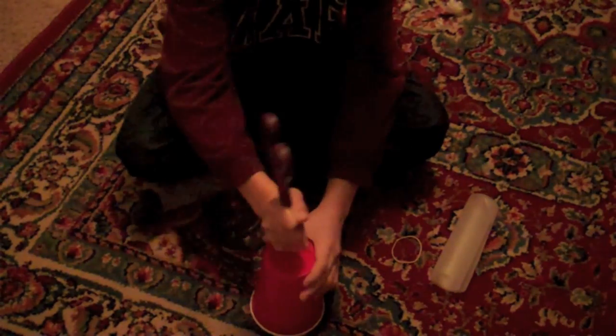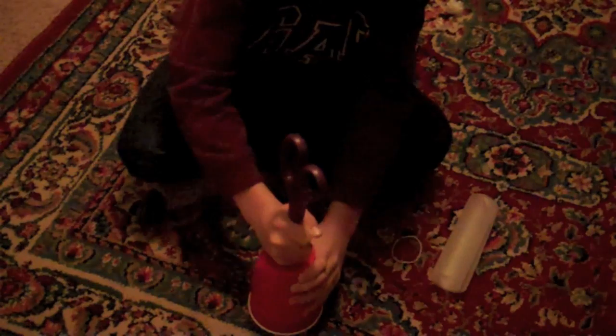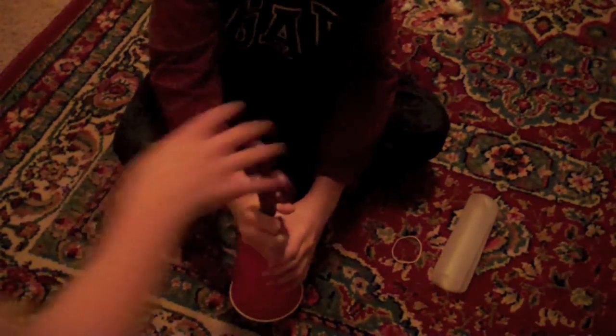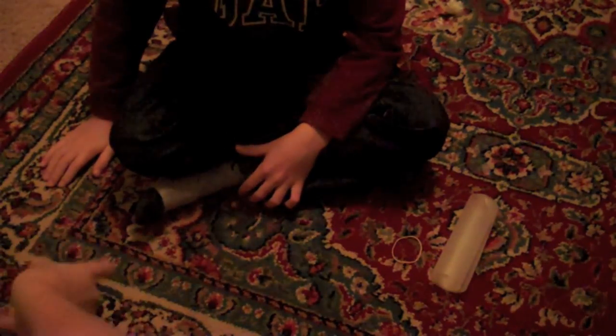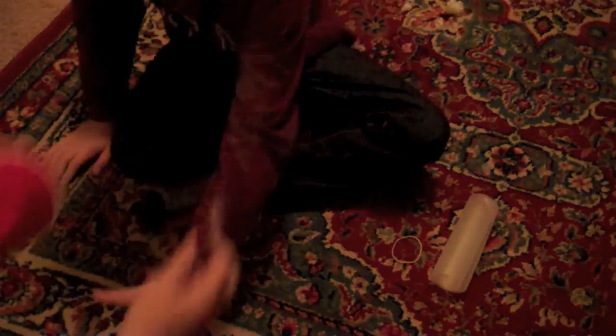Ok, so what you're going to do is you're going to punch a hole in the bottom of your cup. You're going to need to make it just a little bigger — take it and spin it around to make it big. You're going to want your hole about that size in your cup.